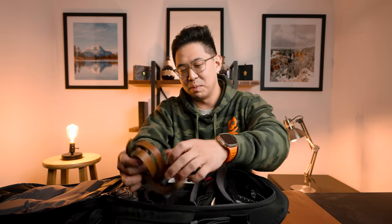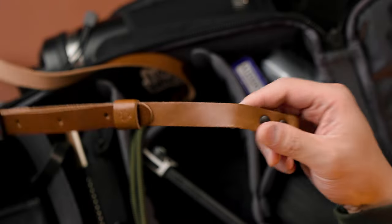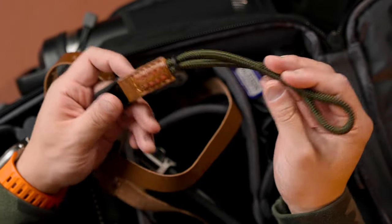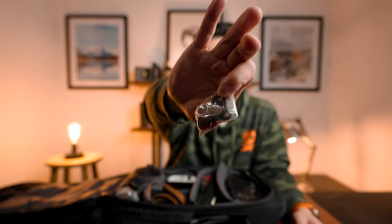Moving on to the side pocket — this is not something I actually ever need in this bag, but there are moments when I want to change the vibe of my X100V and swap the strap to the brown Peak Design version or the Peak Design wrist strap. The Peak Design stuff just lives there so I can change it on the go.